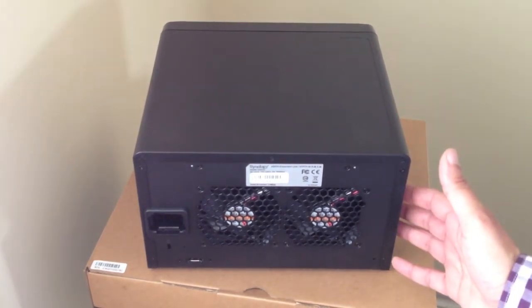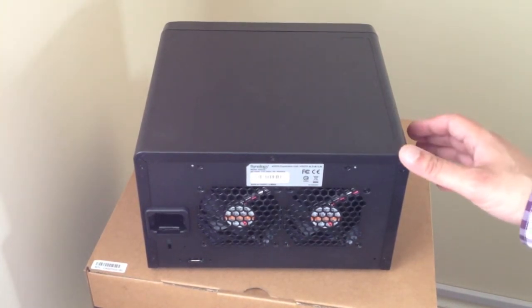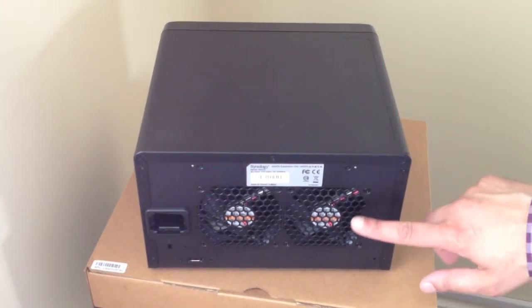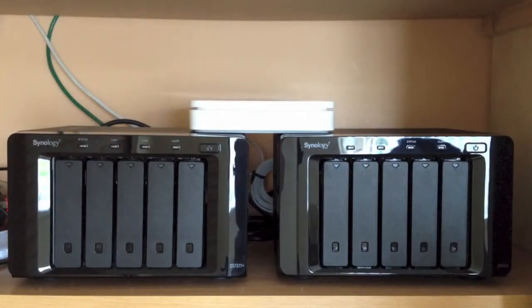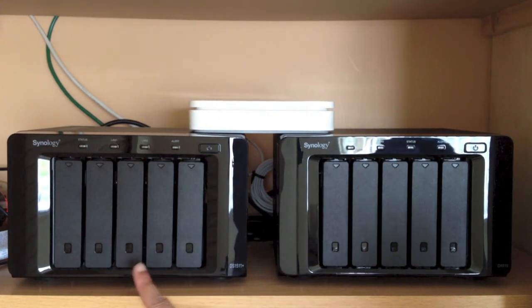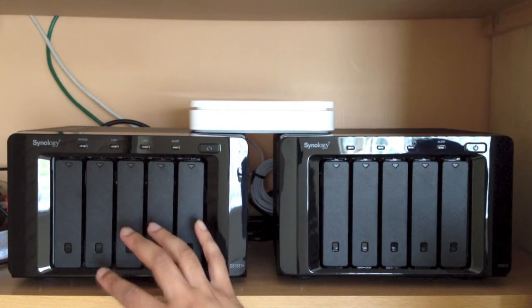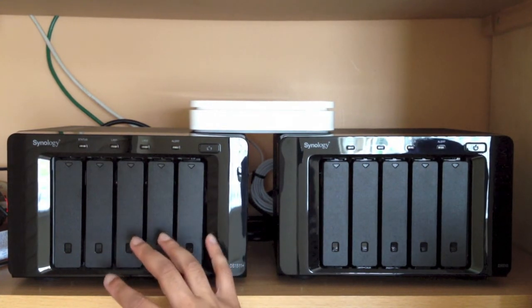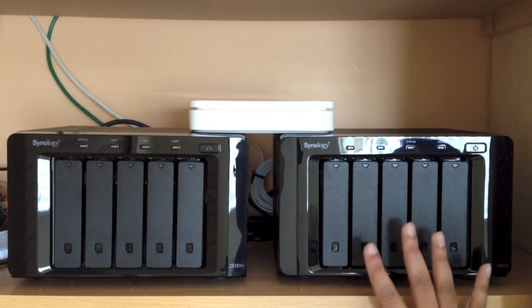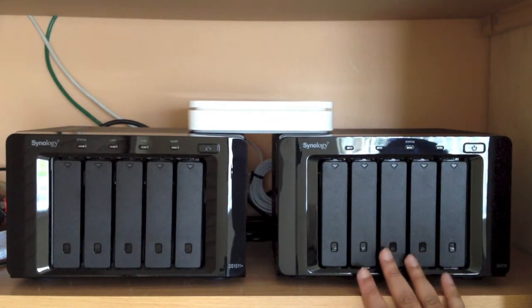We'll now get this unit set up, talk about the status indicators across the front, and look at creating volumes. Here we have the Synology DS1511+ NAS — this is the actual NAS unit running the Disk Station Manager software. This is the expansion drive; it doesn't run Disk Station Manager. It's literally expansion only — adding hard drives only.